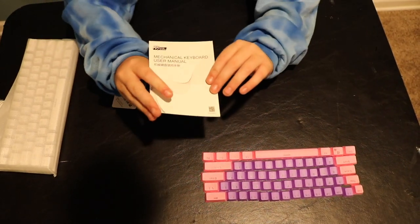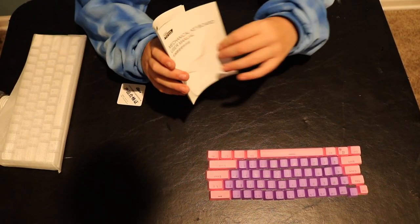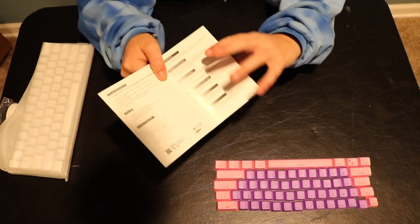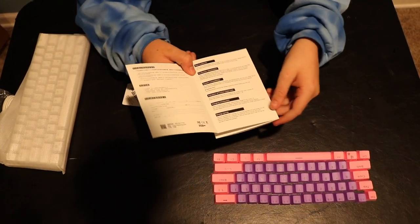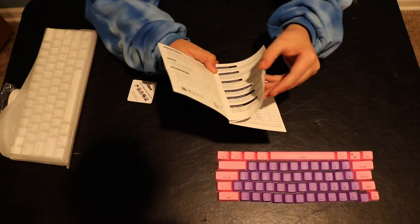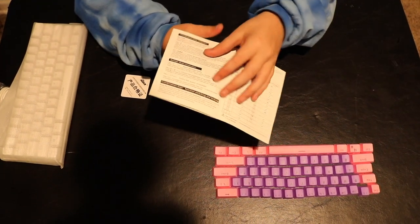So we're going to start with the manual — it just says 'Mechanical Keyboard User Manual.' It's got some Chinese in it, but that's alright. I got it off Amazon; link will be in the description. System compatibility — I'll be using it on an Xbox for Fortnite, so you guys can see that in a little bit.